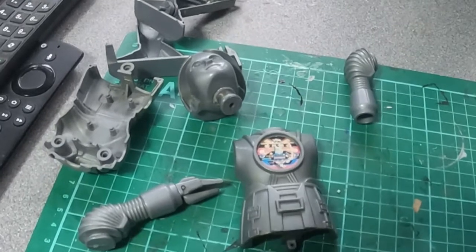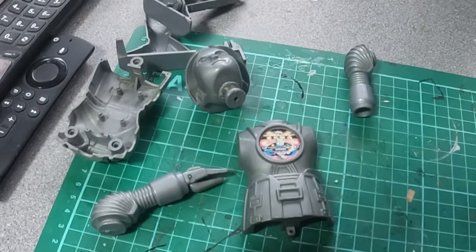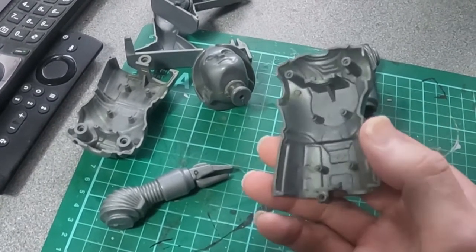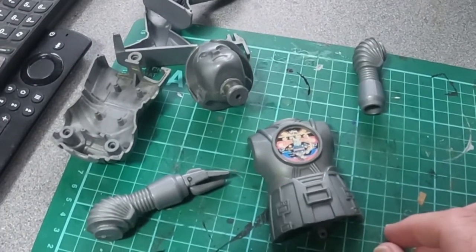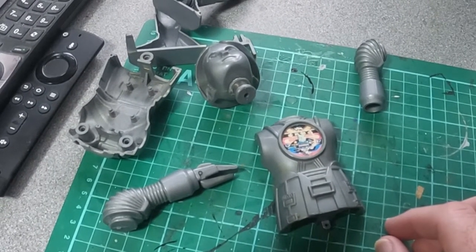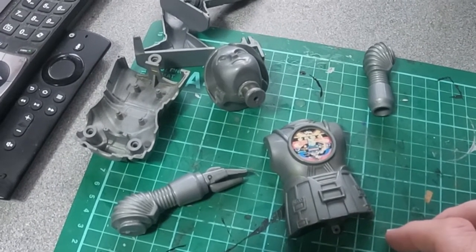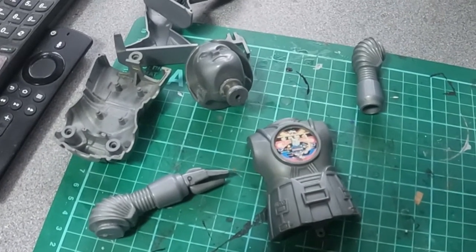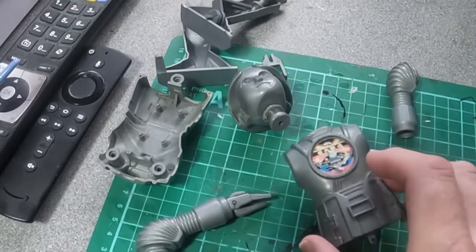Today we're going to be looking at a Mego figure — the 12-inch scale Tweaky from Buck Rogers. I purchased this one off eBay and it's in sort of sad condition, so we're going to see if we can rebuild him and get him working. I've already done a little bit of work, because if I couldn't do the first part there wasn't any point doing it — it would have been just a glue-it-together static model.